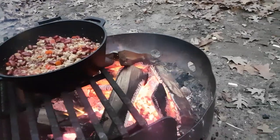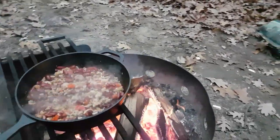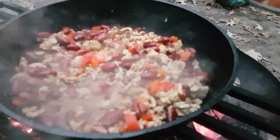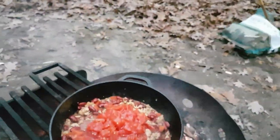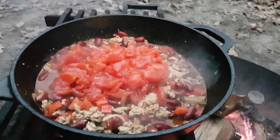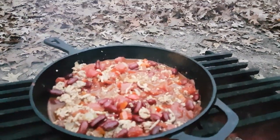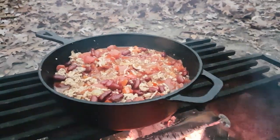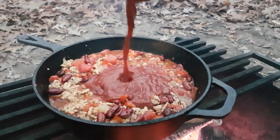Next up, some diced tomatoes. The last thing I'm going to add is some tomato sauce — I'm actually using spaghetti sauce just to give it a little flavor and a little body and whatever else it gives it.